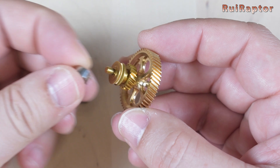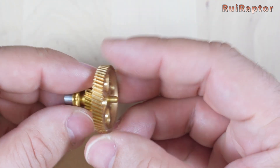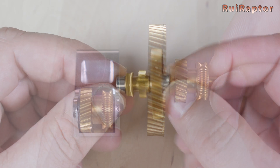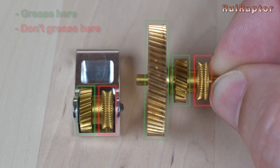The two bearings are attached to the main gear like this. Before installing the gears, make sure you add some grease on them. Make sure to keep the grease away from the areas where the filament will pass through.